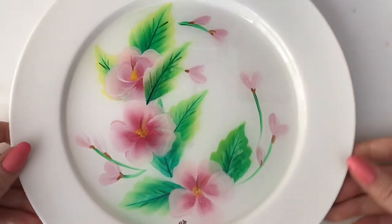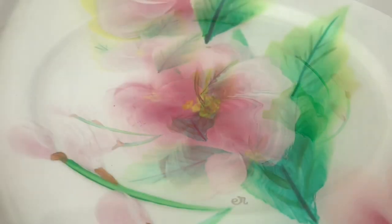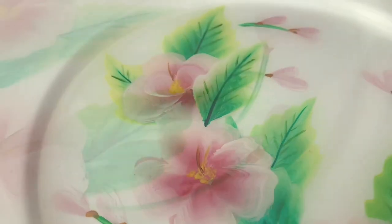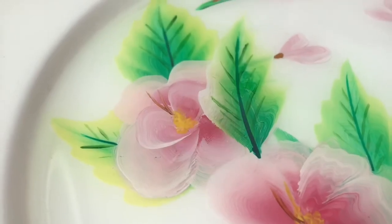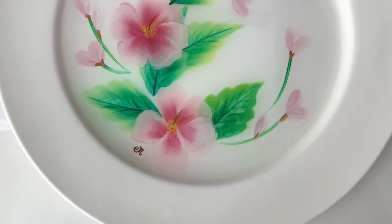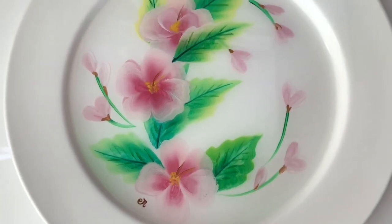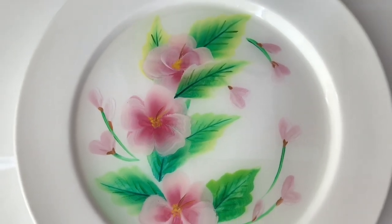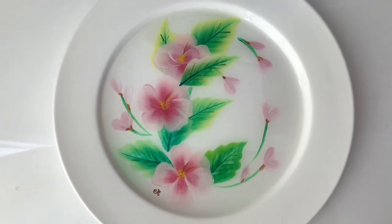And here is the finished plate! I'm so incredibly happy with how this turned out. It's actually my first time painting using the one brush stroke method and also painting on a ceramic plate, which is very different to paper and canvas that I'm used to. But regardless, I think it turned out amazing and I really hope you enjoyed watching. If you did, don't forget to like it, maybe subscribe if you haven't already, and I will see you in the next one — bye guys!